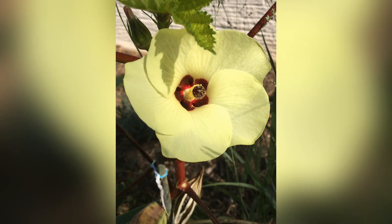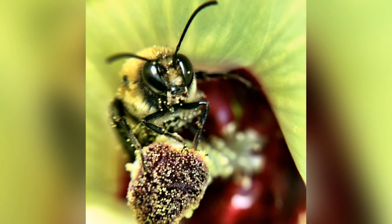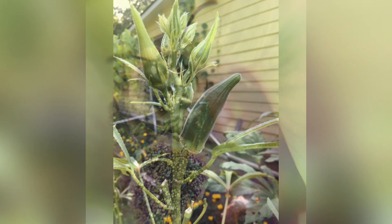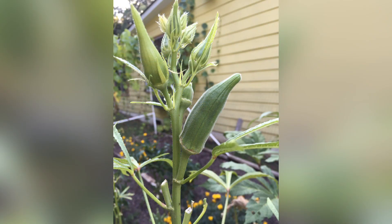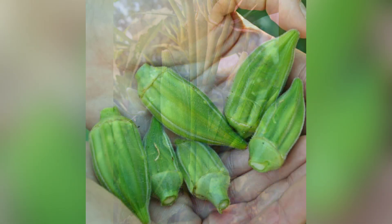During the flowering stage, okra plants produce distinct yellow flowers. These flowers are crucial for pollination, typically relying on insects like bees. Once pollinated, the flowers develop into okra pods.